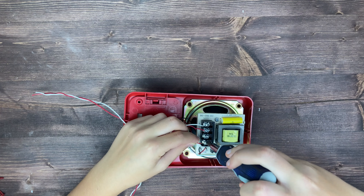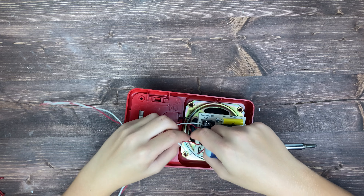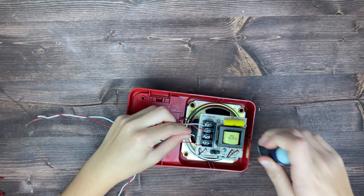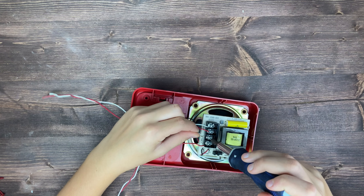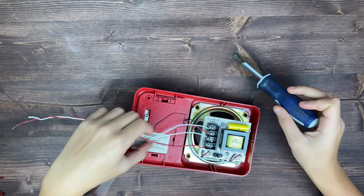This wire has nothing on the end of it, but basically you just put the negative wire in the negative terminal and screw it down. Obviously if there were two wires, you would put both of them in the same terminal — both positives in the positive terminal, both negatives in the negative terminal.